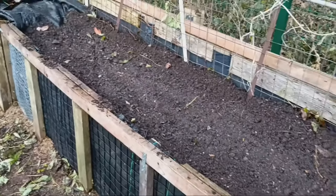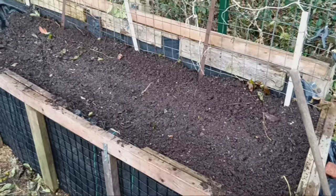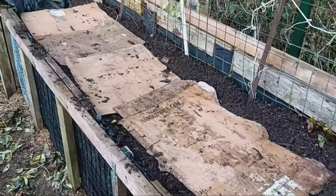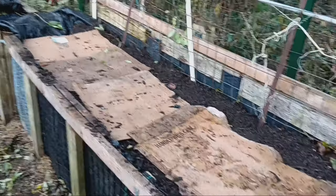So, how long does it take for these scraps to break down? Depending on the type of waste and soil conditions, most kitchen scraps will decompose in about two to six months. By springtime, the nutrients will be ready to support your thriving vegetable garden.